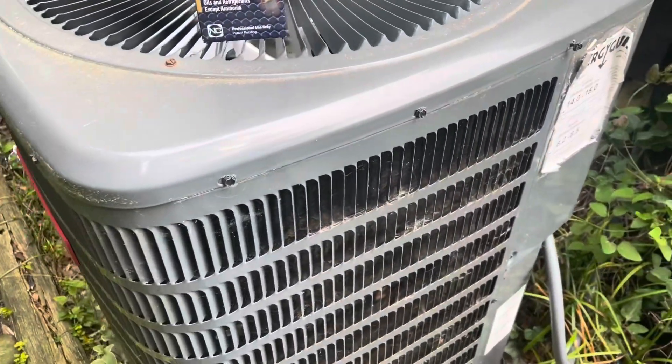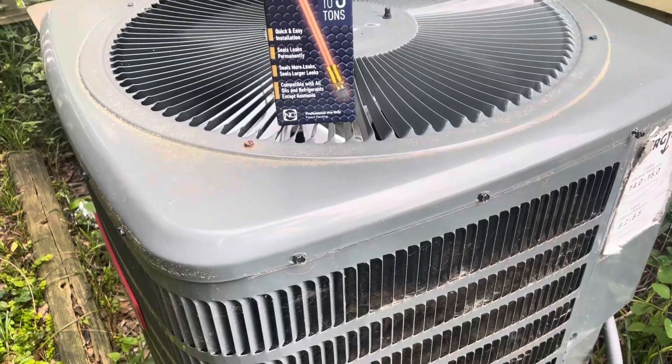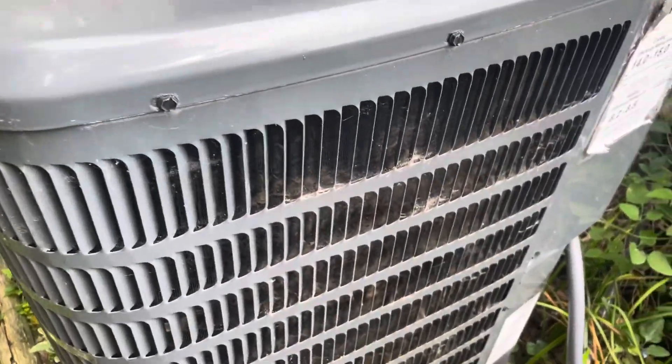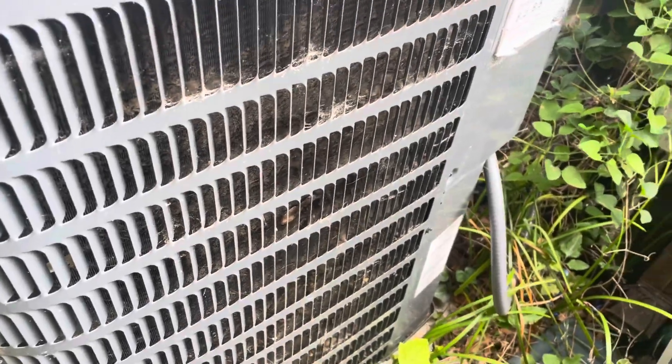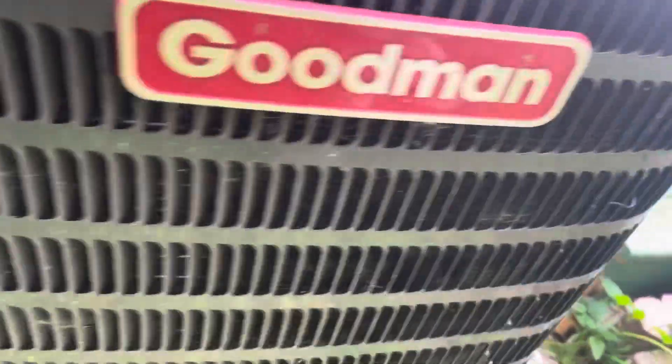So we're going to start this thing up, add the One and Done leak stop, top off the charge, and we're probably going to have to clean this condenser too because that looks freaking horrible. Yeah, it's pretty bad.